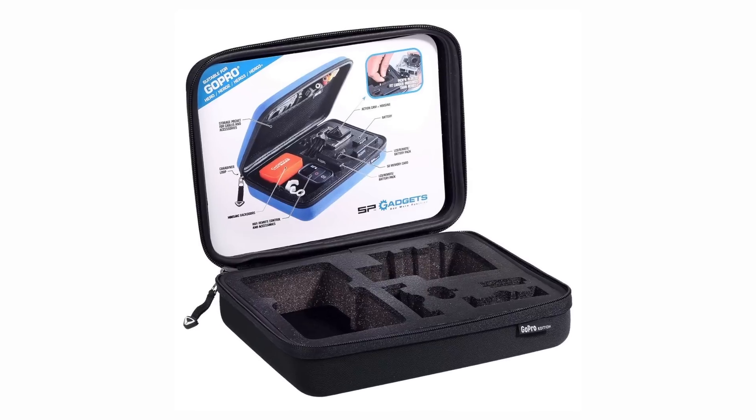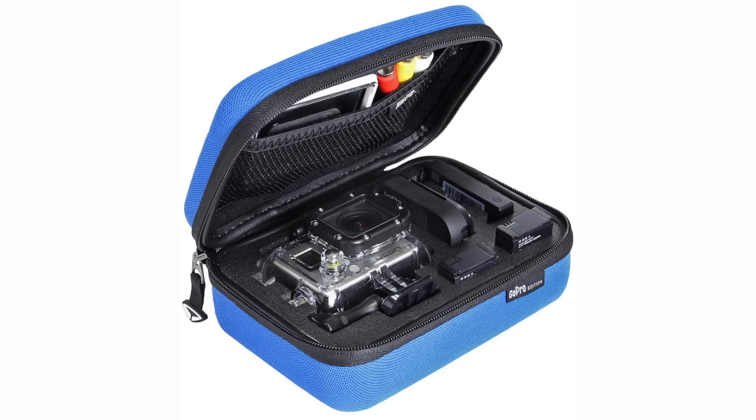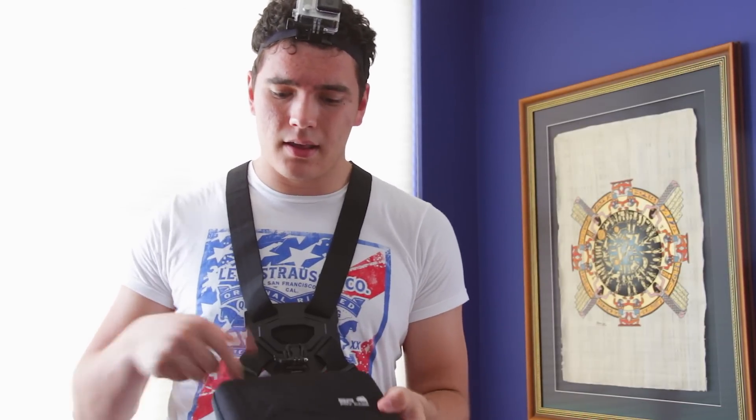The next product I want to talk about is this case right here. If you're buying a camera that costs like $200 to $400, you obviously want to protect it, and this case does a pretty good job. It's the POV case, and it runs around $40. You can get different colors and different sizes, but this is, I think, the medium version. It's not very roomy, but it's compact, which is nice.